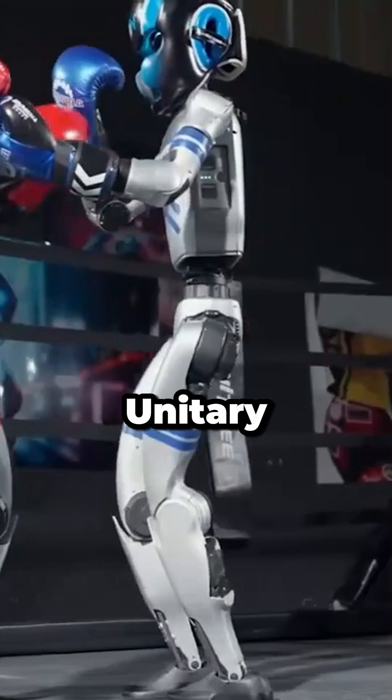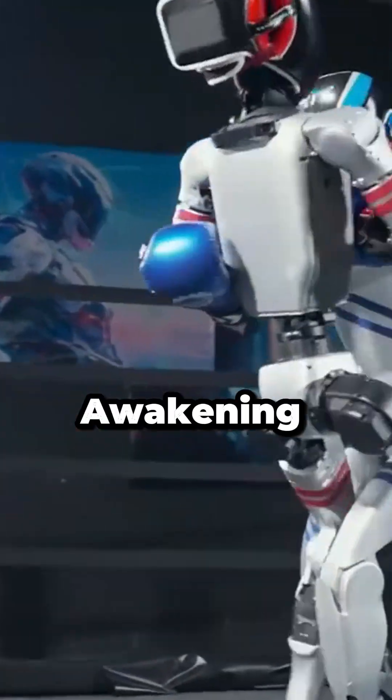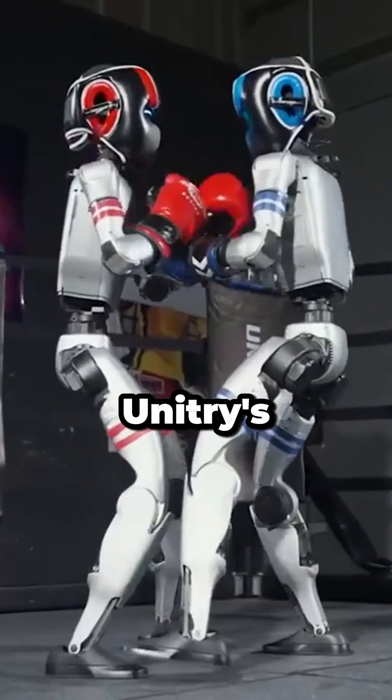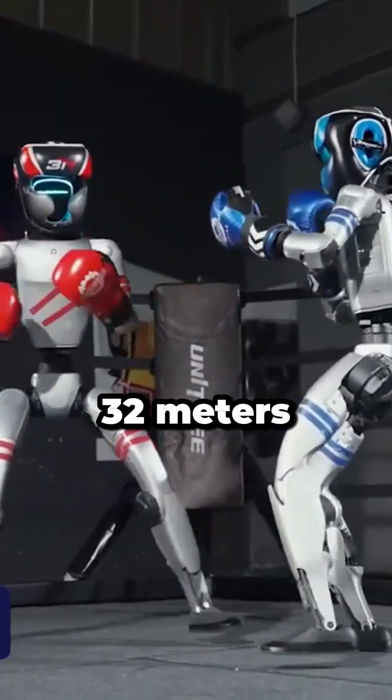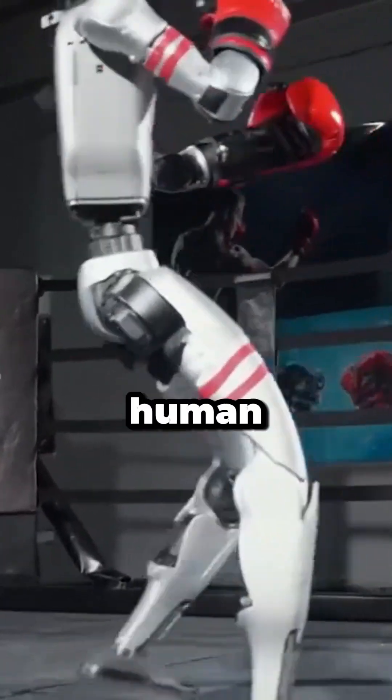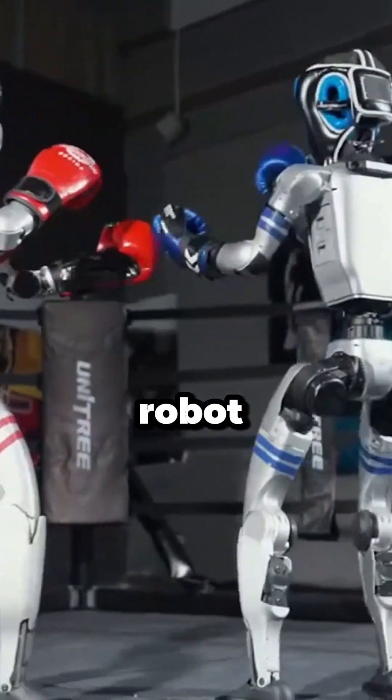They're calling it Unitary Iron Fist King Awakening. In the teaser footage, we see Unitary's G1 humanoid robot, standing about 1.32 metres tall, sparring with a human and then facing off against another robot.